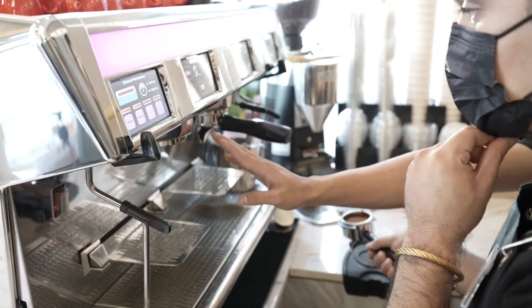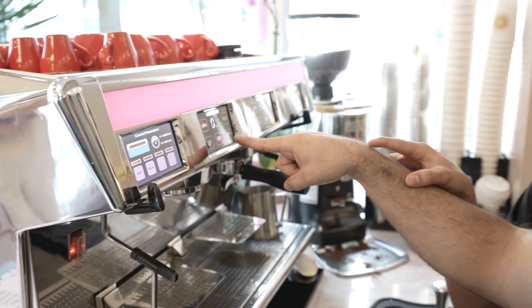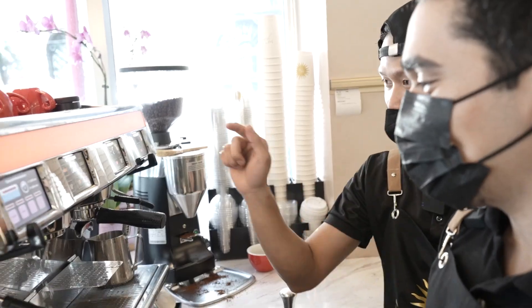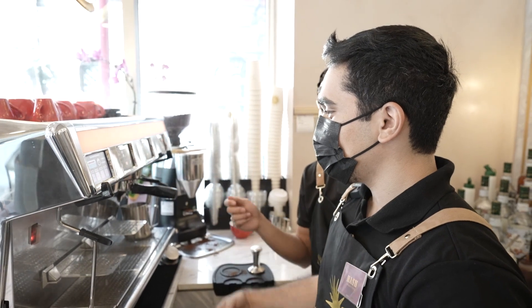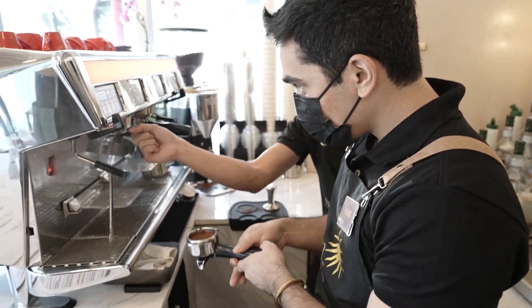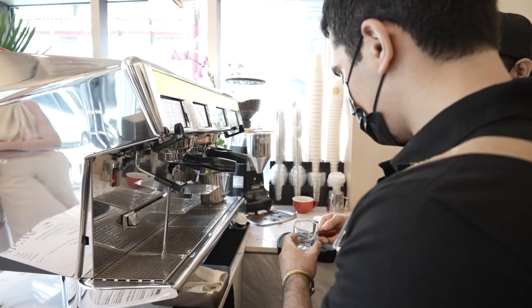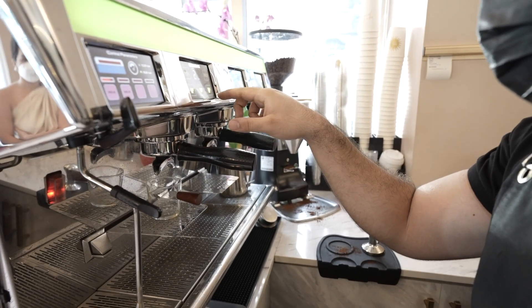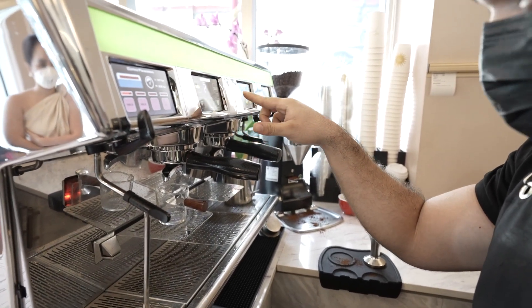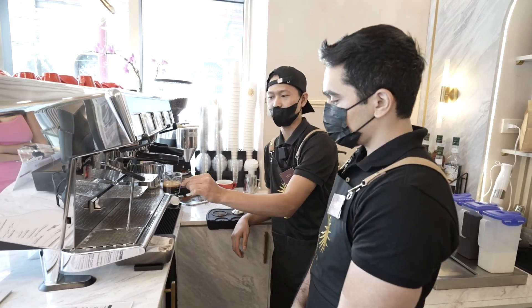First we do the purge to remove excess water or coffee grounds. We also rinse the group head. Then put the portafilter in at 90 degrees and lock it. Place the shot glass in the right spot, then click for large dose. The espresso is then extracted purely by the coffee machine.